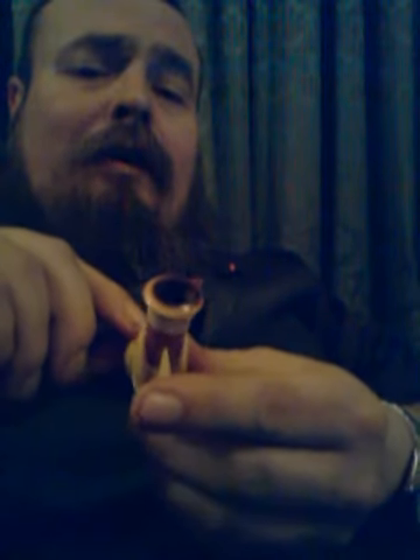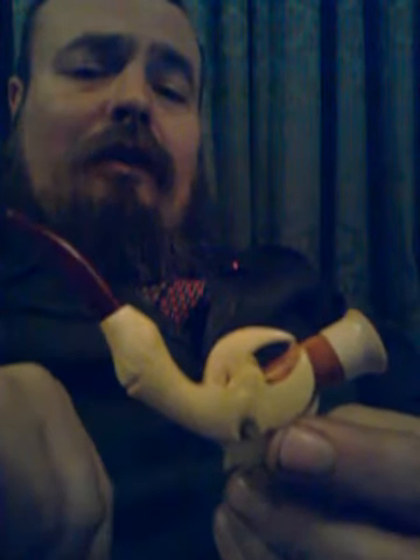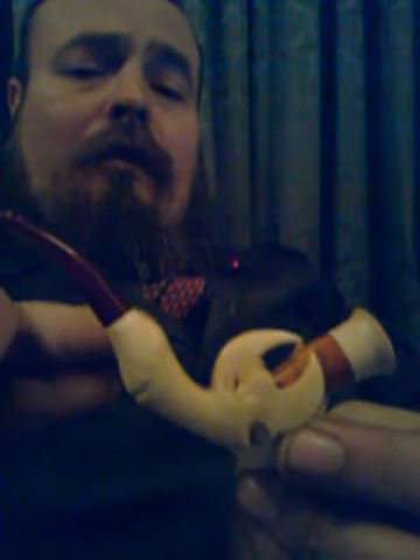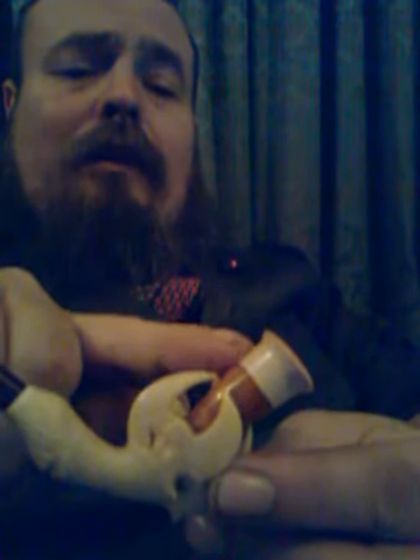I was walking around a flea market one day and in a small cardboard box on the floor was this. I went up to the stall and asked the man how much it was, and I paid about £5 for it. It is a cheroot holder for cigars and cheroots. It's made of carved ivory and amber.